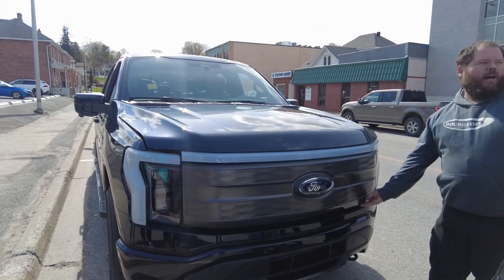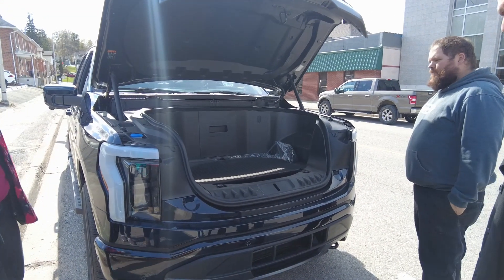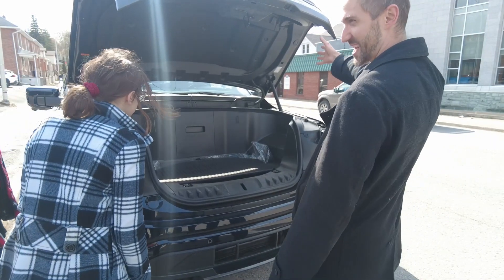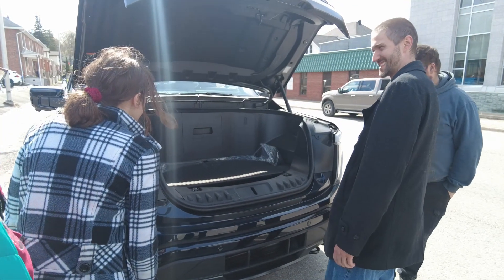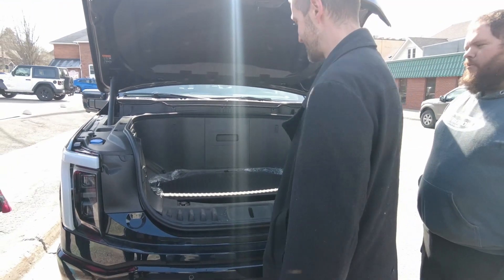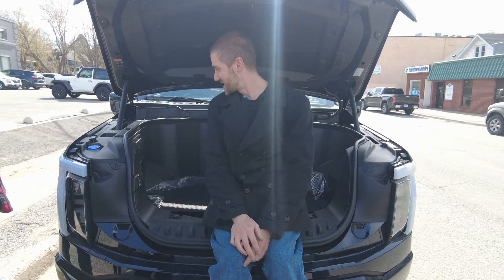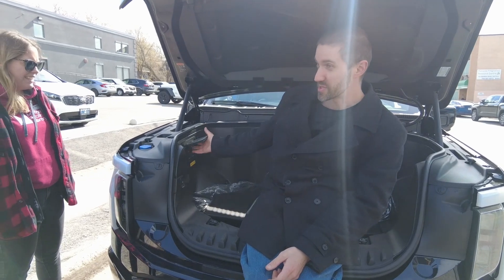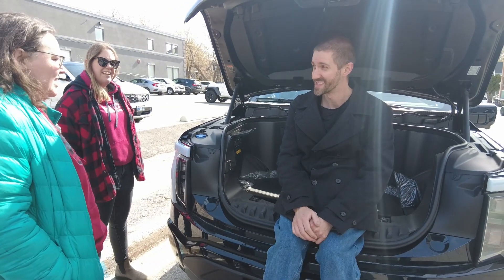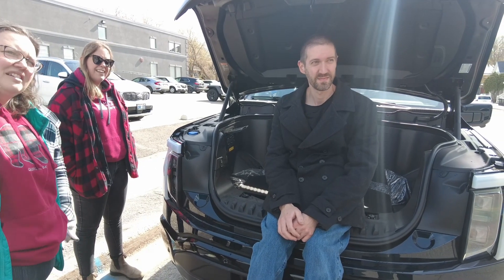There's nothing under here — it's like driving a Porsche, except there's also a trunk in the back. The electrical stuff is hidden behind this panel. You can actually power things from your house in here, which is kind of cool. We powered a toaster oven, a kettle, and a couple other things off the front of this vehicle one day. It was pretty fun.